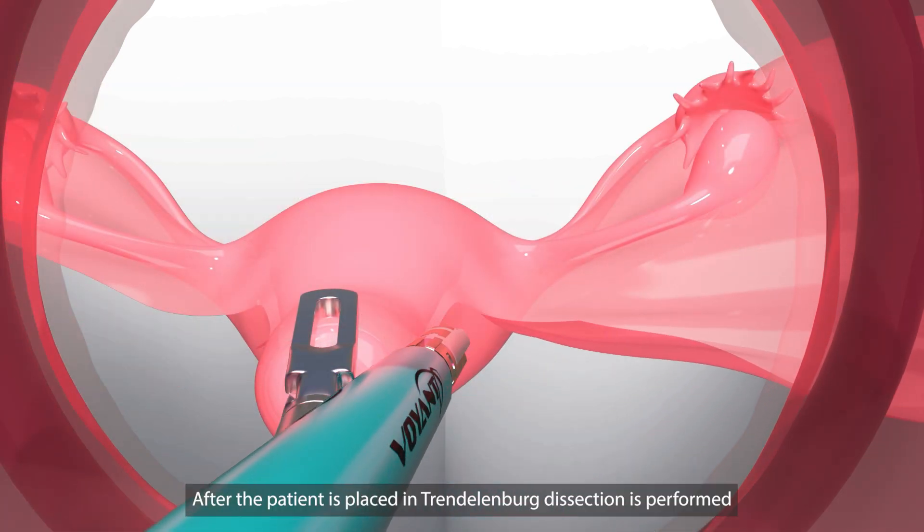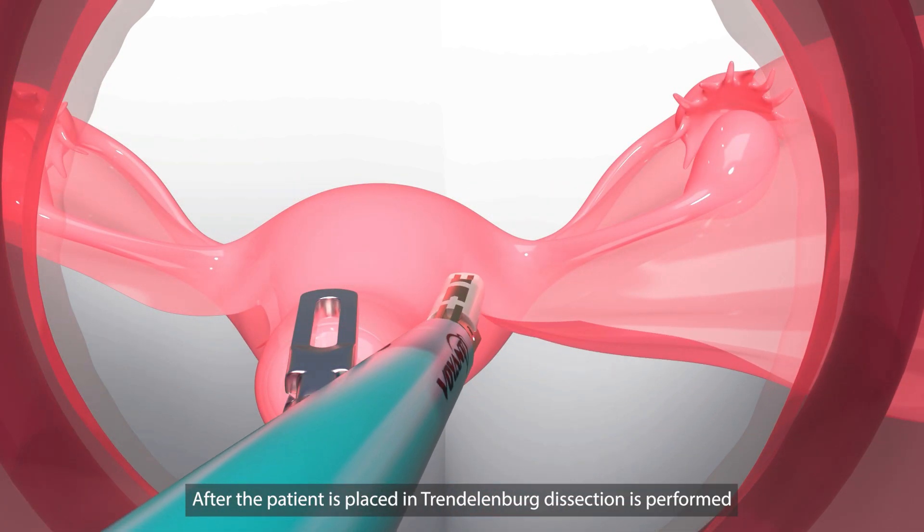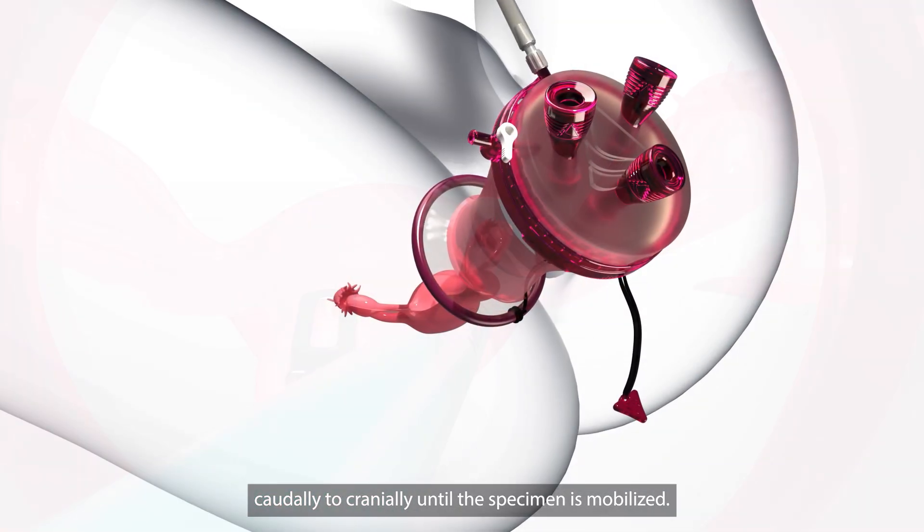After the patient is placed in Trendelenburg, dissection is performed caudally to cranially until the specimen is mobilized.